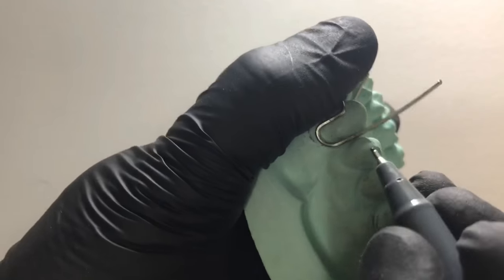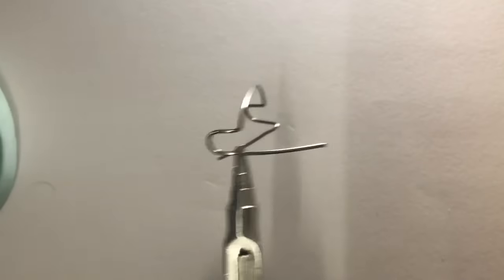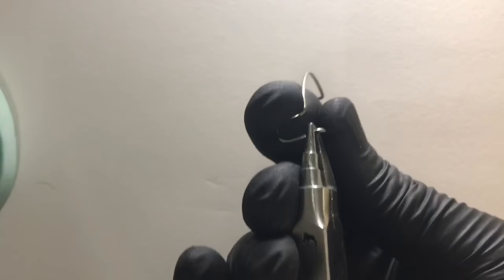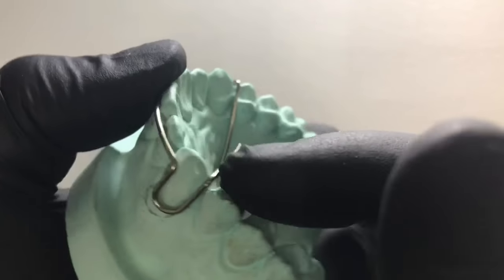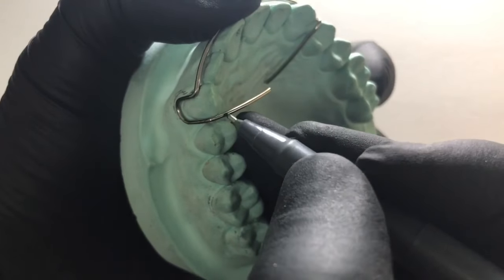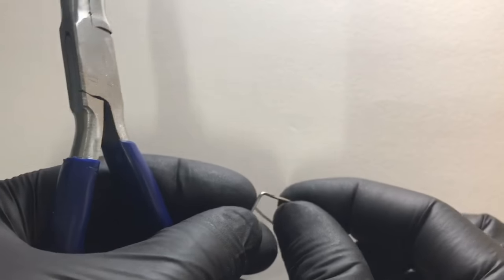Now again going for the opposite canine, marking the embrasure point and giving a first 90-degree bend, keeping the plane exactly the same. Two to three mm — we can first check like this. If we are into the correct aspect — yes, we are. Now we need to open this bend, so slightly away from the embrasure point we need to first open this free end bend before giving a complete 180-degree bend.